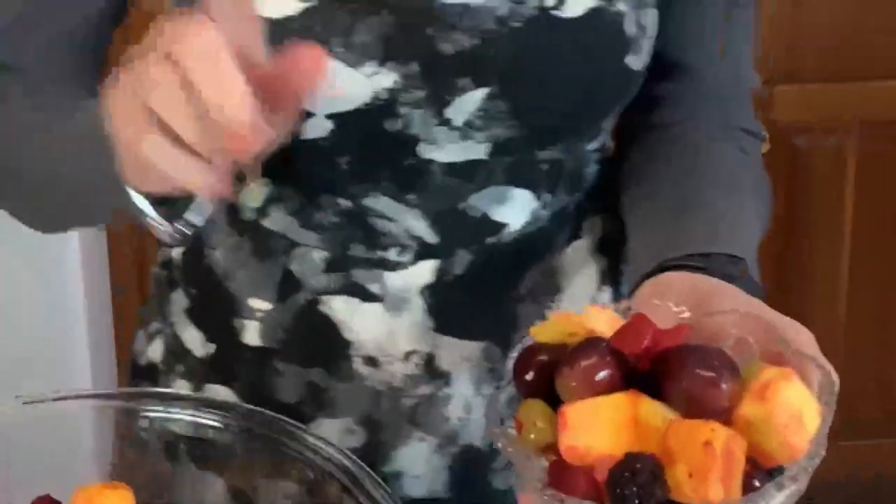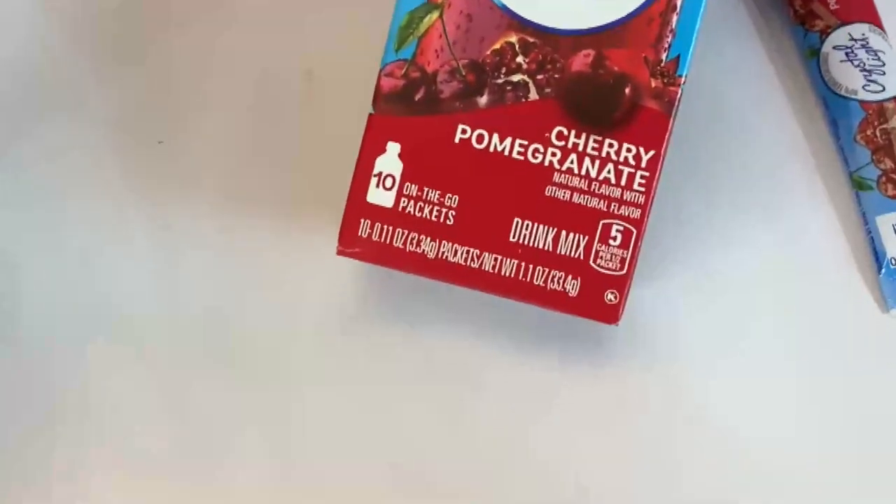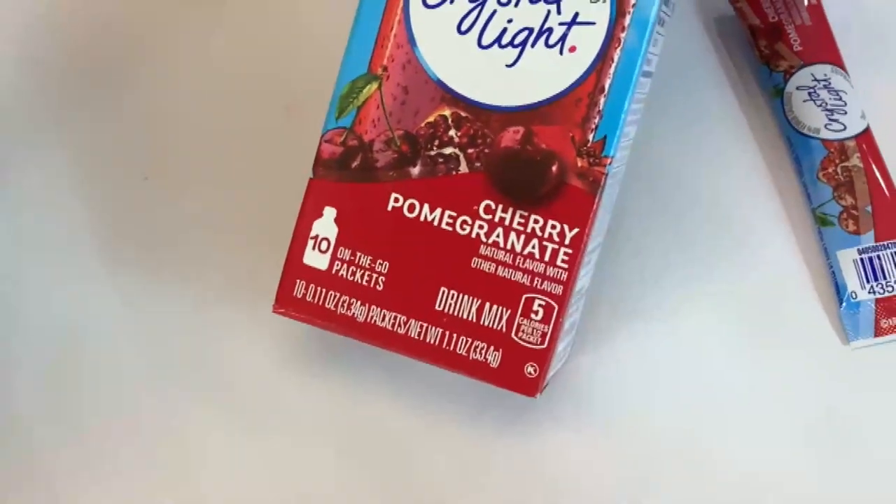Now what makes this particular recipe really special is that I give it a topping. The topping I've chosen, in order to keep it reasonably healthy — I don't want to add a bunch of sugar on top, or caramel, or brown sugar, or anything like that.